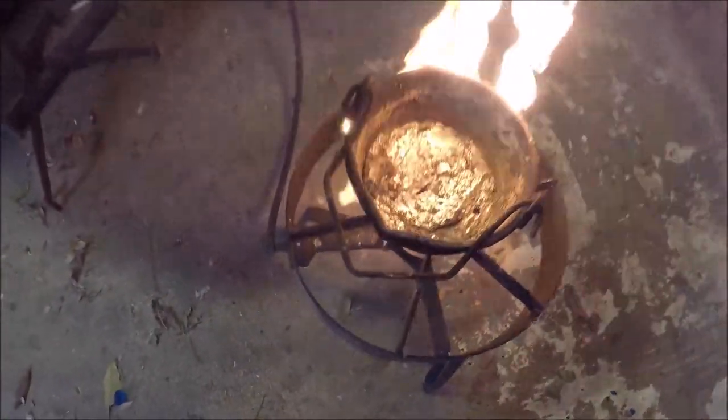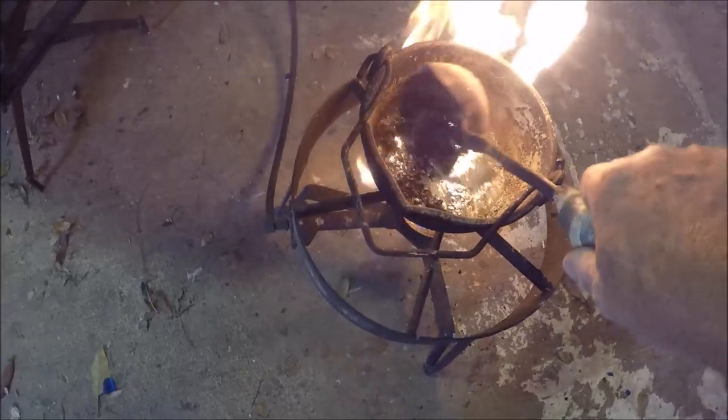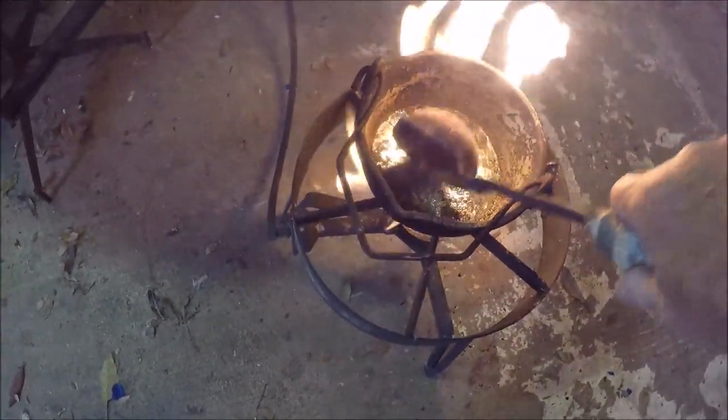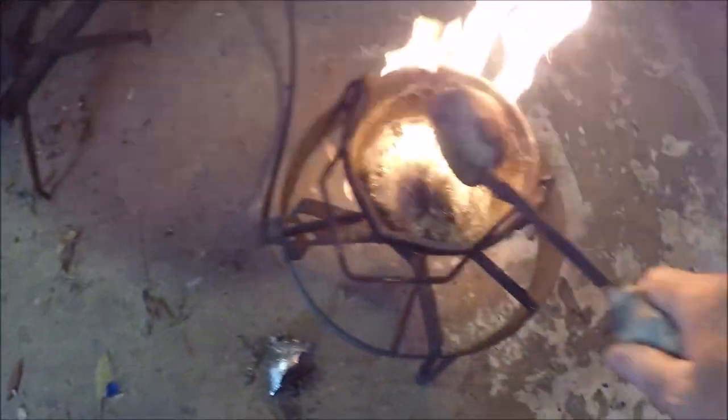Got the lead pot going here. Let me skim off some of the crap, because this is how I prep my jetty anchors — get some of the scum off the top.